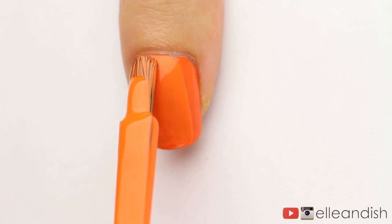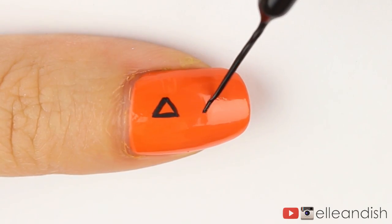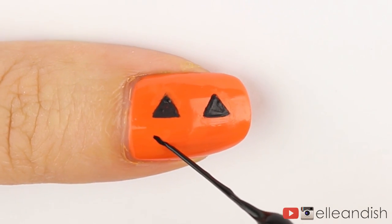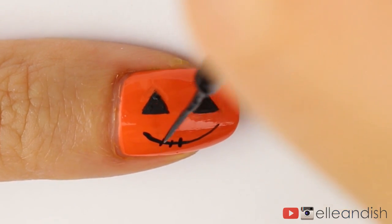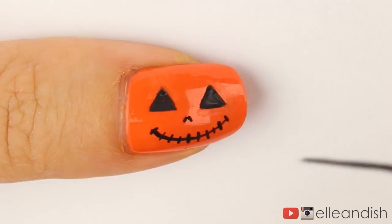To make a jack-o'-lantern nail, I painted my thumb orange. With the black striper, I made two triangles for eyes and then filled them in. For the mouth, I added a curved line for the smile, and then I added short strokes for stitches. And a little triangle nose.